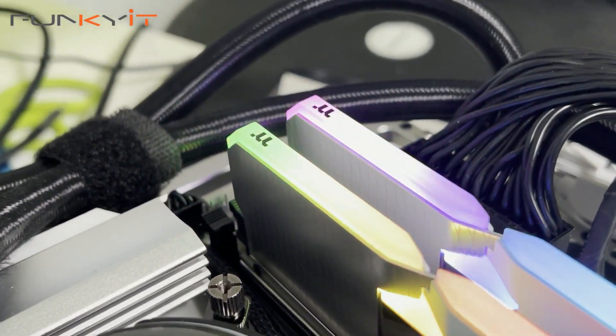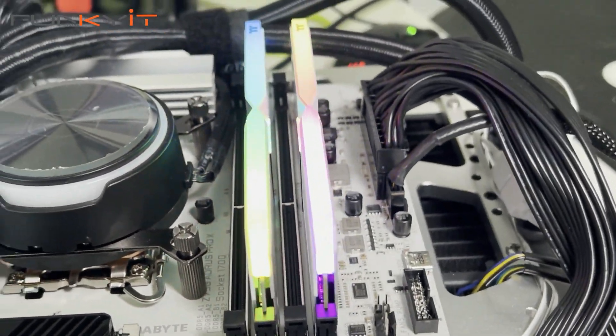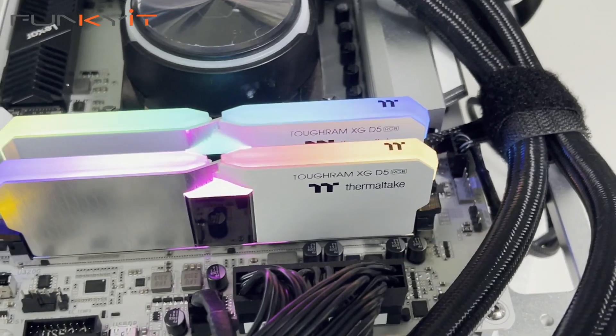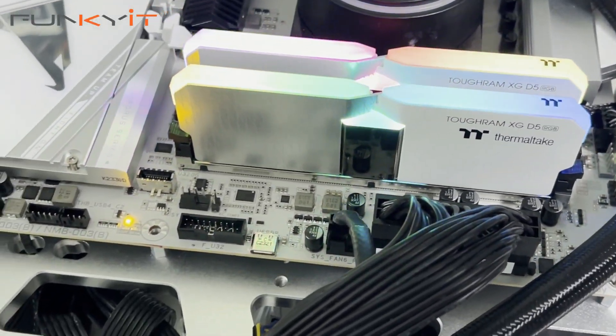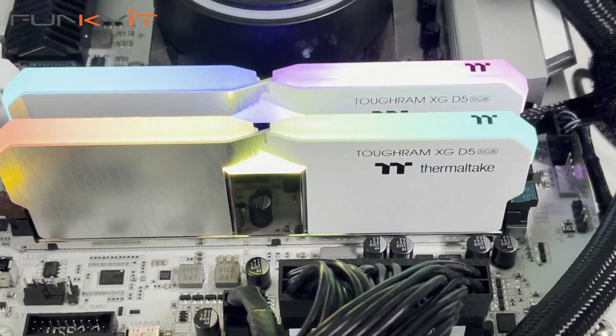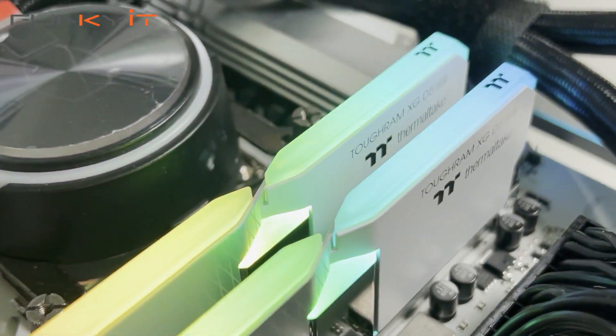For RGB lovers, the 16 high-lumen addressable LEDs along the top strip of the memory module are bright and stunning, giving you a more dynamic lighting experience. The Thermaltake TOUGHRAM XG RGB DDR5 7200 32GB kit offers excellent performance, good overclocking ability, as well as amazing RGB lighting effects and great looking aesthetics.